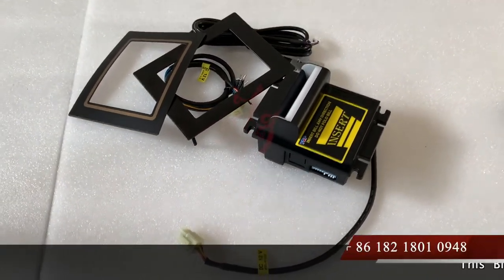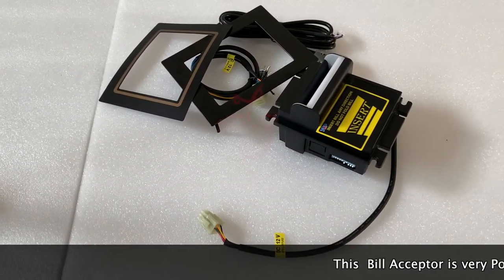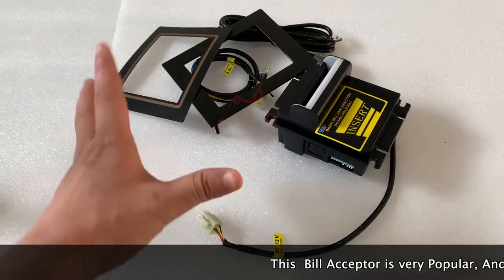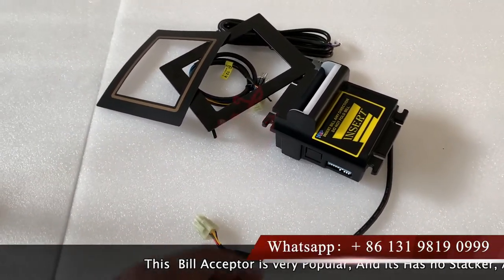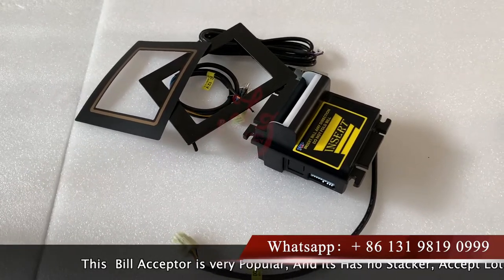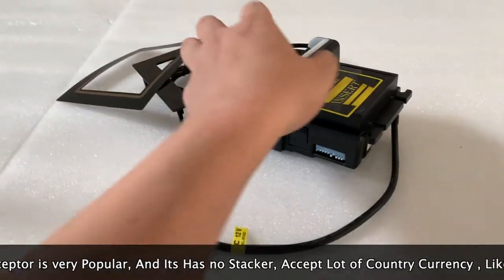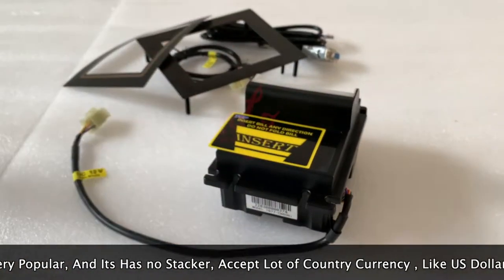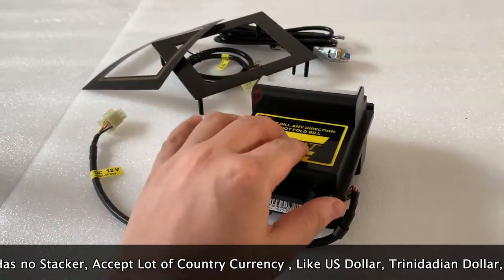Hey guys, this is Chris, and today I'm pleased to introduce a new bill acceptor which works perfectly with the Pot of Gold and other slot machines, American roulette, and other slot machines very popular in the markets. This bill acceptor has no stacker. You can see the labels on the bill acceptor which we can put here.